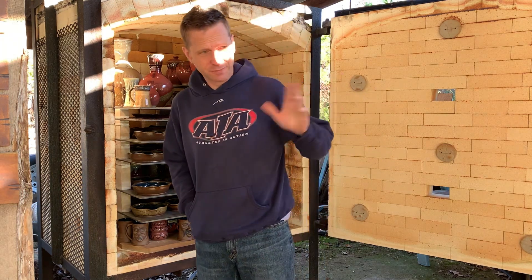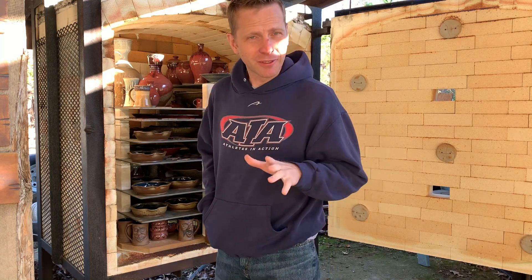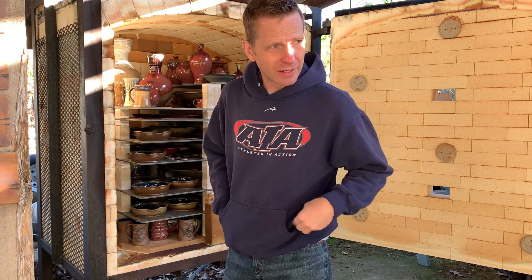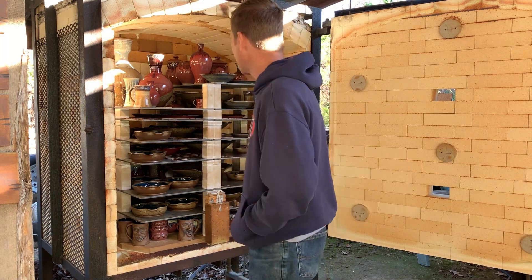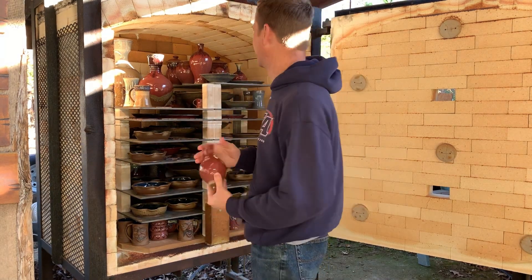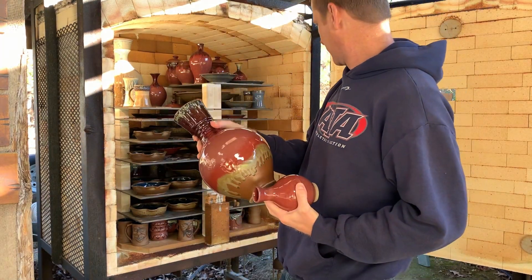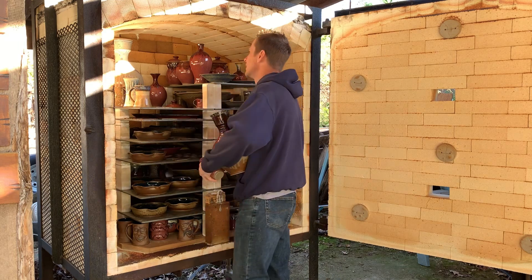I had to take a minute or two here to work on my attitude because a lot of this already looks like crap to me. I'm going to unload it anyways because this is part of pottery, but I don't think I've ever had a load of red that looked this bad. I don't really know what I did different. I have a lot of pink pottery — it's supposed to be red and it's just not. We're going to unload it anyways and show you some of it.